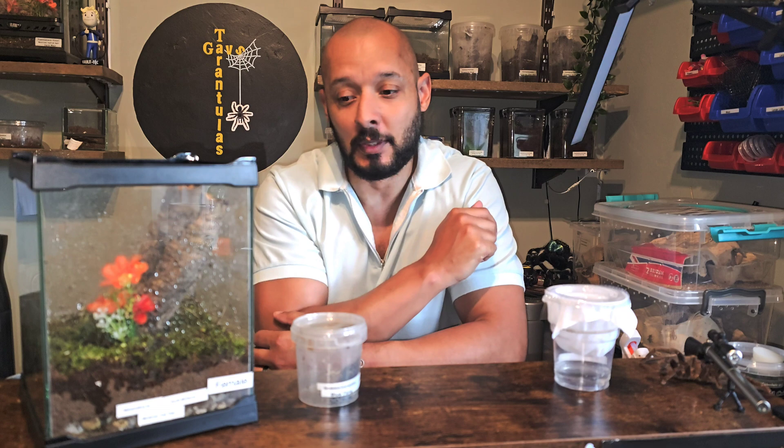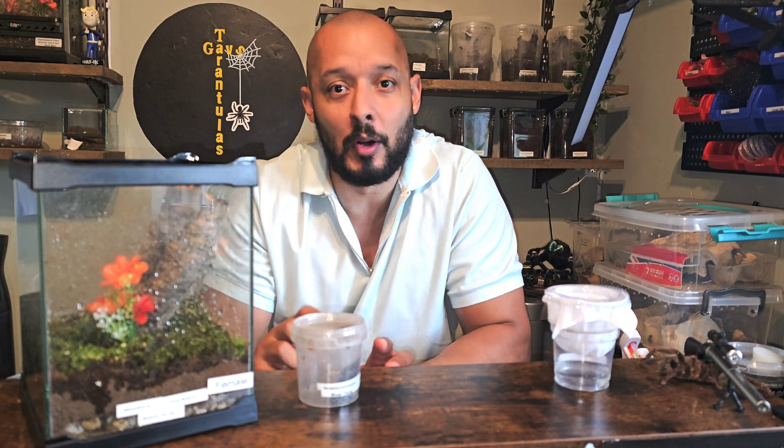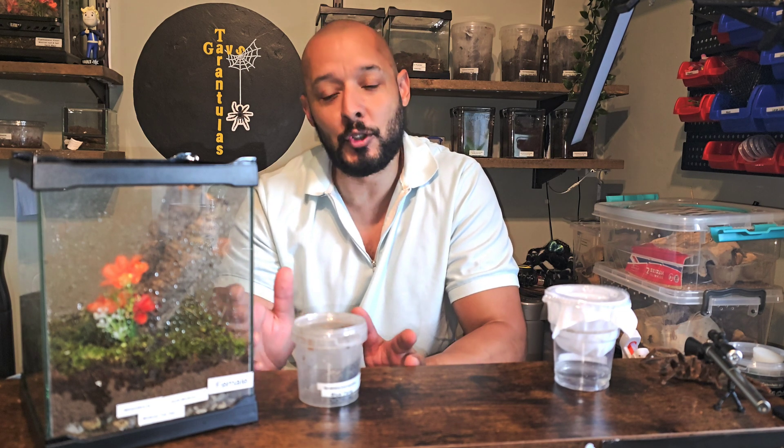Hello and welcome back to my channel. Today, as you could probably see from the thumbnail, it's something a bit different — something I've been doing for a while now in my spider room. The question is: can you breed a tarantula that is not fully grown?